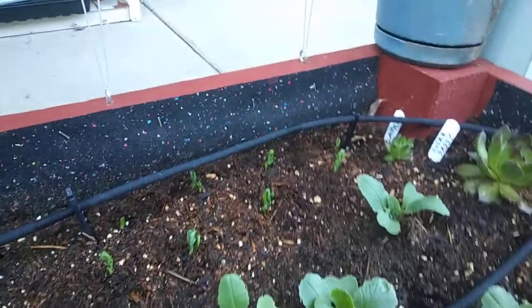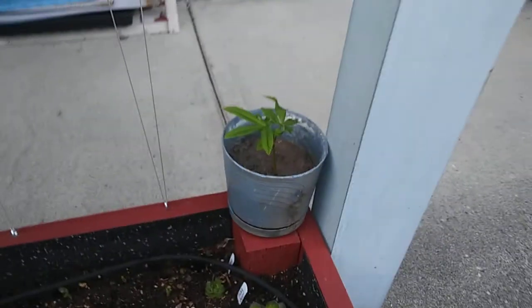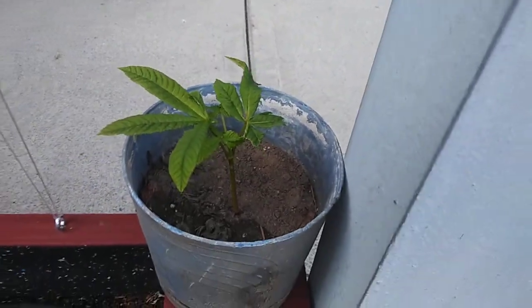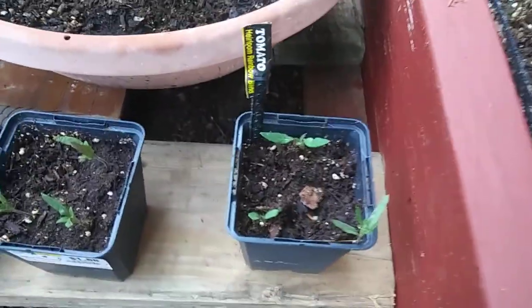Then that's a seedling chestnut tree — looks like a pot plant but it's a chestnut tree. And then these are some tomatoes.